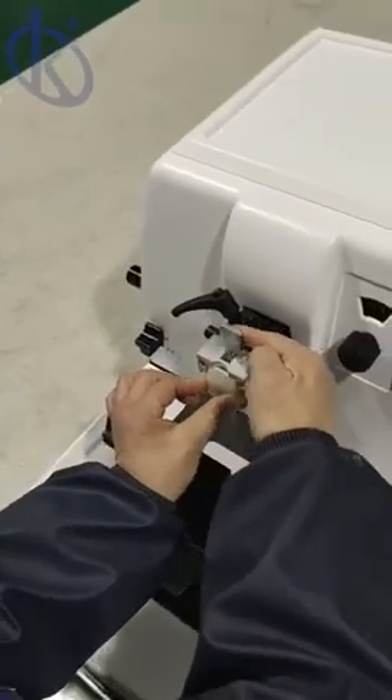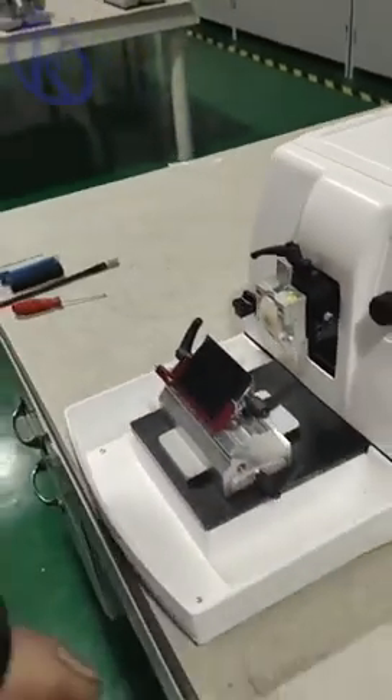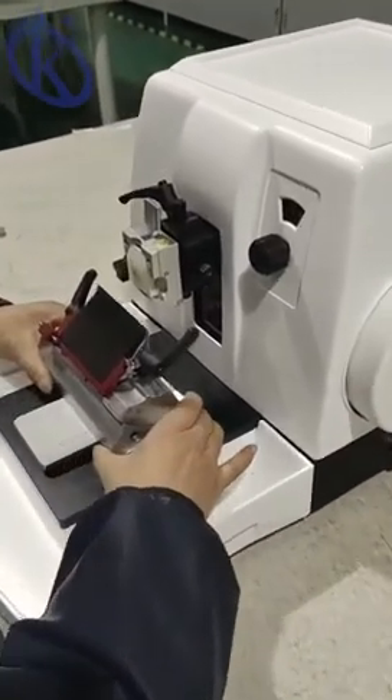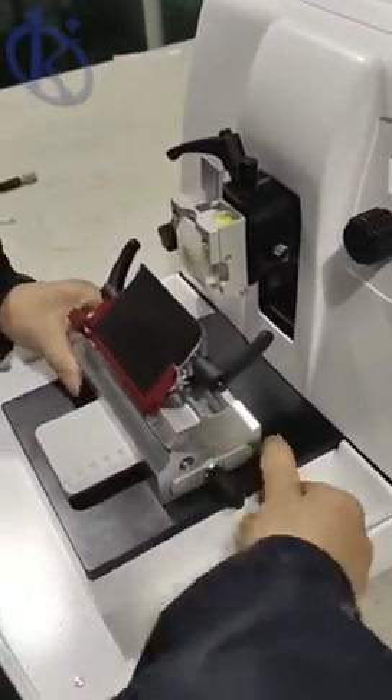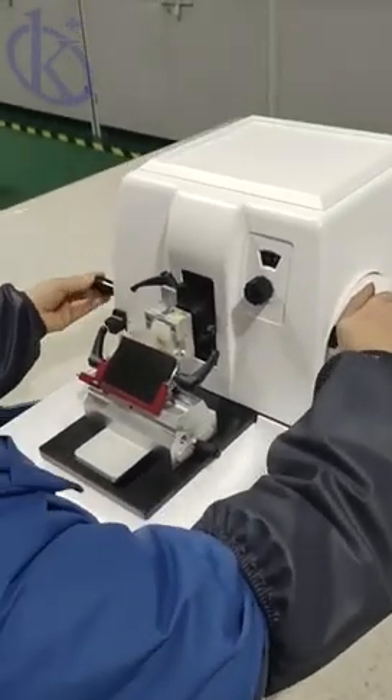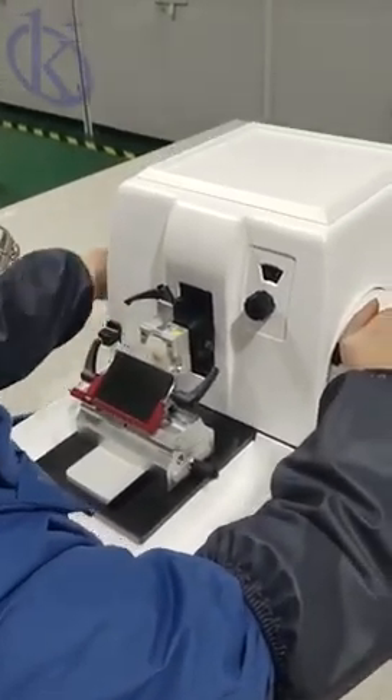In addition, the small coarse advance hand wheel is close to the operator in accordance with an ergonomic design. The precise positioning system is not only easy to use but also provides accurate X and Y axis adjustment.